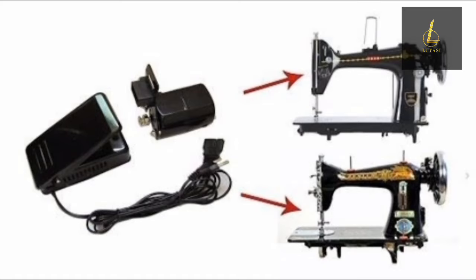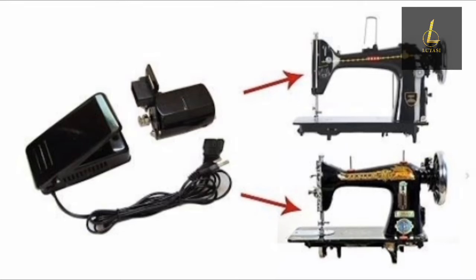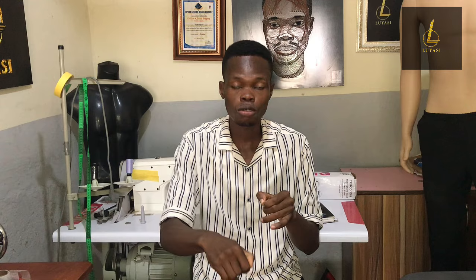If you find the manual sewing machine too stressful because of the pedal, there's an option to get an electric motor. When you attach the electric motor to the manual sewing machine, you connect it when there's electricity and it simulates the operation of an industrial sewing machine.